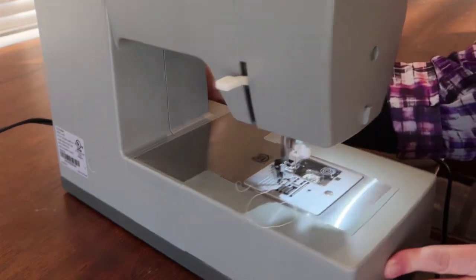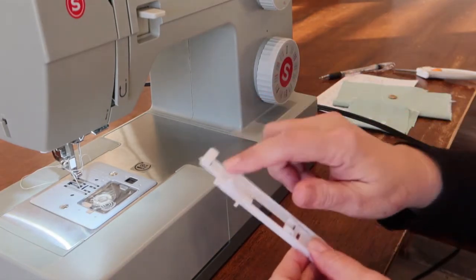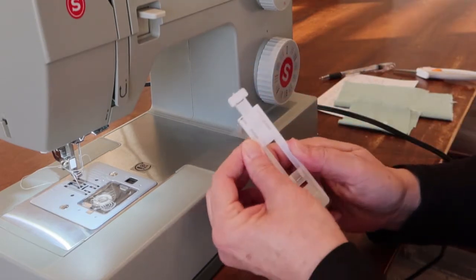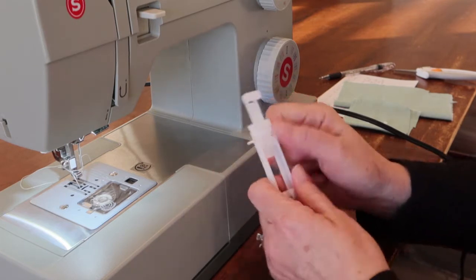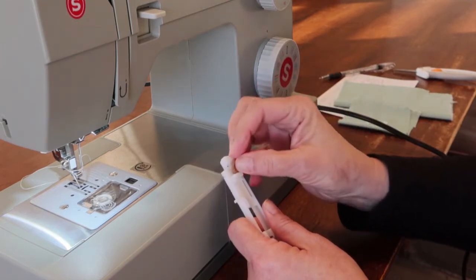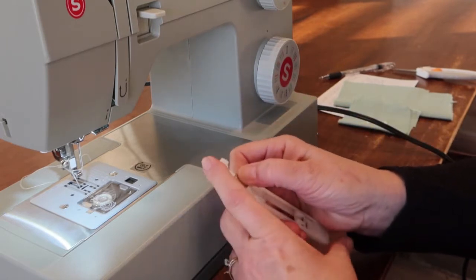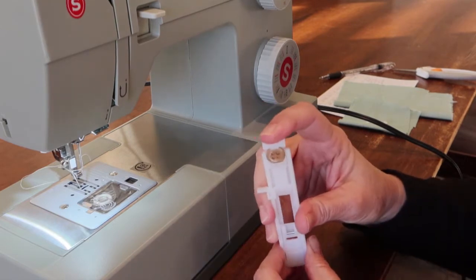Now we need to prepare the buttonhole foot before we snap it on. This foot automatically measures the length of your buttonhole. This part right here slides up and down — be careful, you don't want to break it, but it does just slide. You're going to put your button, a sample of the button you're going to use, right in here and then tighten it down.